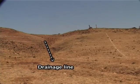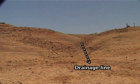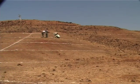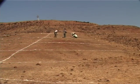Whenever we encounter a natural drainage line, we break the contouring process and start afresh on the other side of that drainage line.